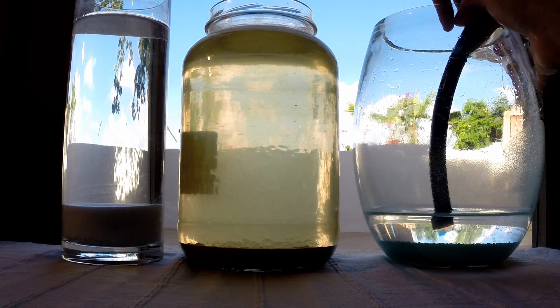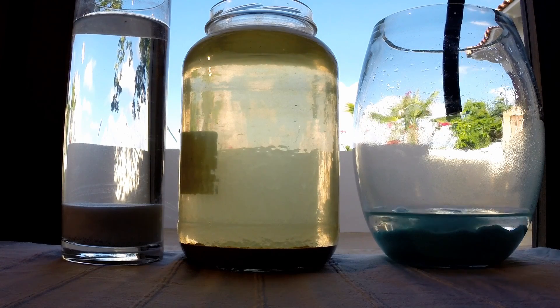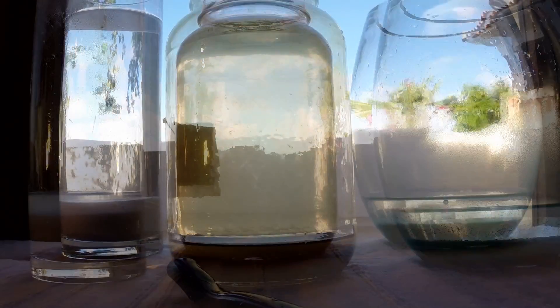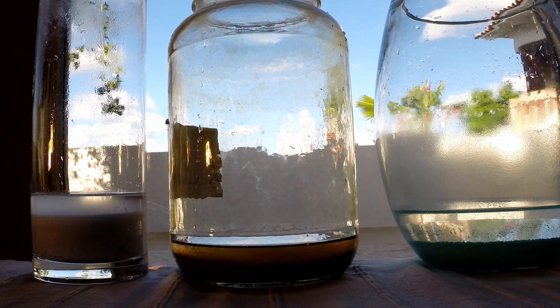So I've siphoned off the water, and you can still see some of it in the bottom. The three GANSes: CO2, CH3, and the CuO. I'm going to do the same thing for the other two and come back to show you when I pour in the distilled water.